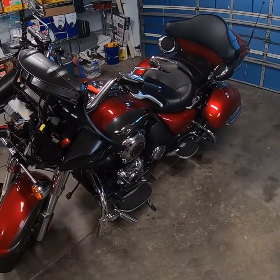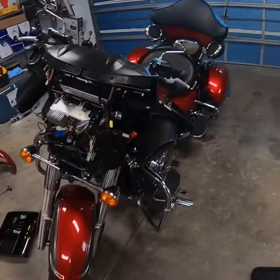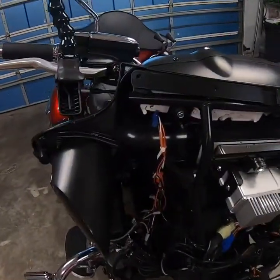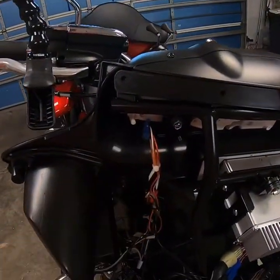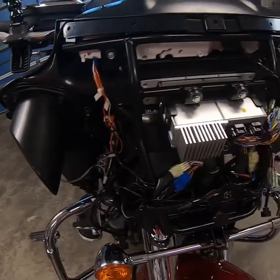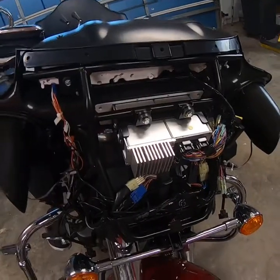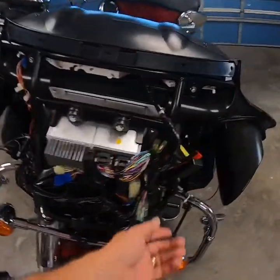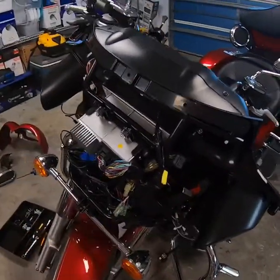2018 Kawasaki Vulcan VN 1700 Voyager. In my last video I showed you how to pull the fairing off. In this video I'm going to go over LED lighting, where I mounted my switch, where I pulled the power from, and where you can pull power from if you want key-on. I prefer to put everything on key-on so I don't kill my battery. I'm also going to go over where I did my audio streaming device.